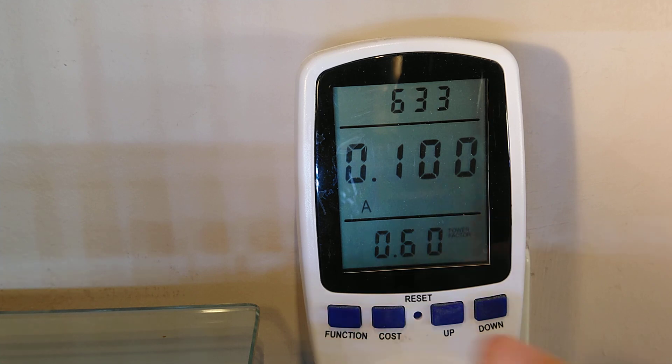The amps is now 0.1 with a power factor of around 0.60, dropping and then rising back up again. This is probably due to the way these lights are driven internally.